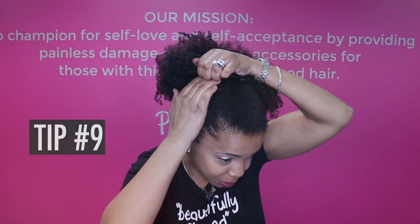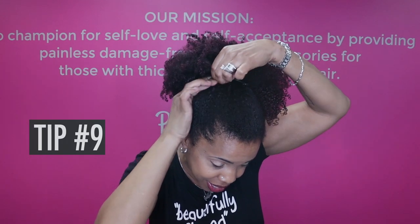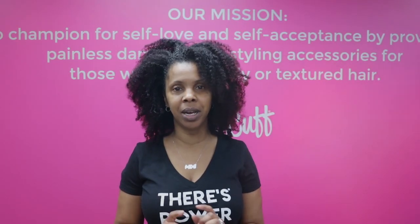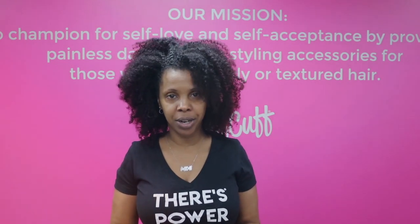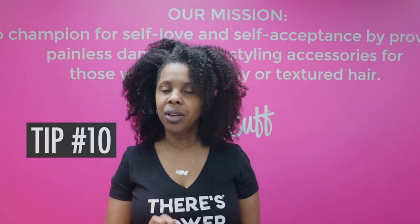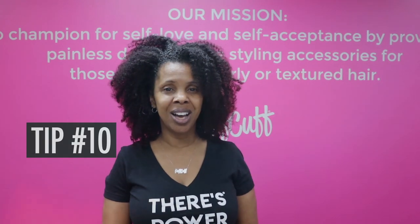If you ever put your PuffCup in and it's feeling a little too snug, all you got to do is lift it up and push your hair down so it lets go from the teeth all around, and then it'll feel more comfortable. We get a lot of comments that PuffCup does not hold your hair tight enough. Who wrote the rule that we have to pull our hair tight? We've all just been conditioned to think that, but pulling our hair tight can exacerbate tension, alopecia, and thinning edges — but this is how you can get the tight look without it feeling tight.